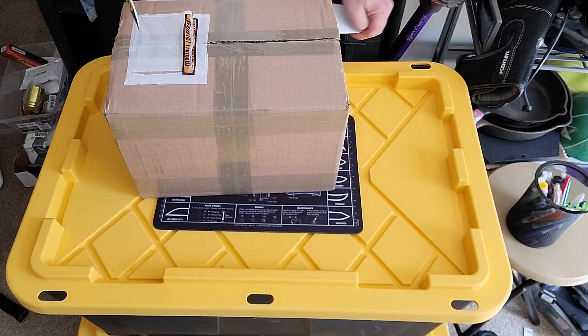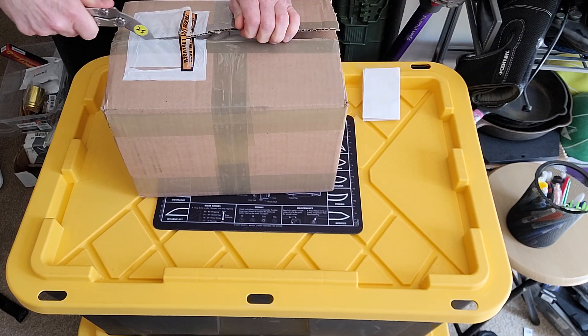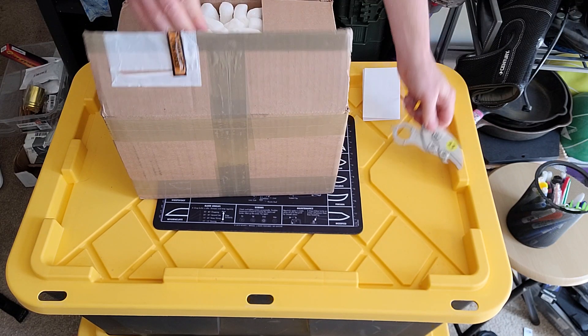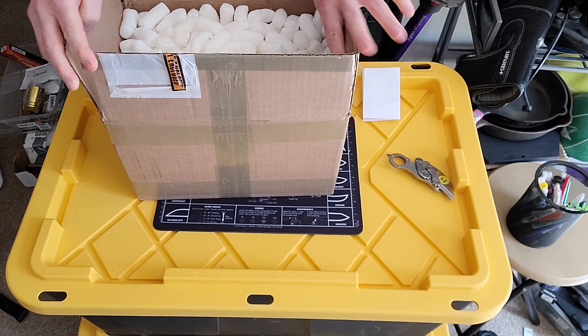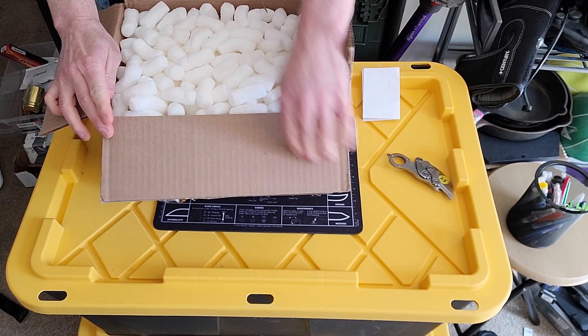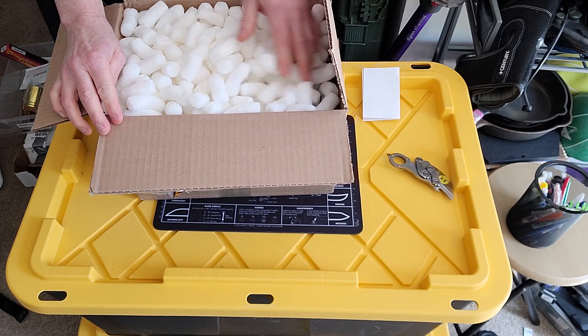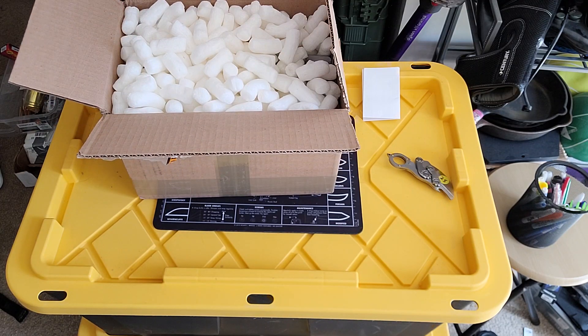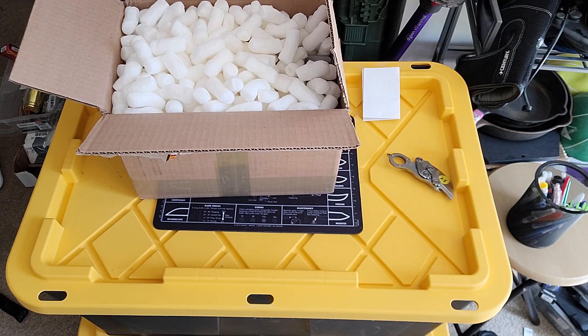Packing this aside. My favorite — a lot of peanuts. Very wasteful and bad for the environment, and it's going to get all over my house. I've got to get a bag for this.